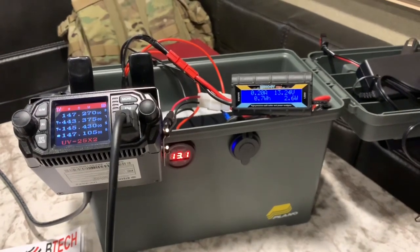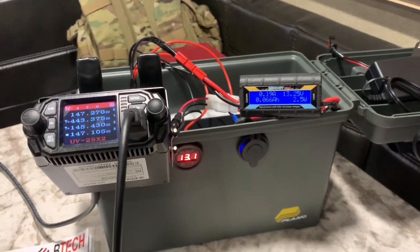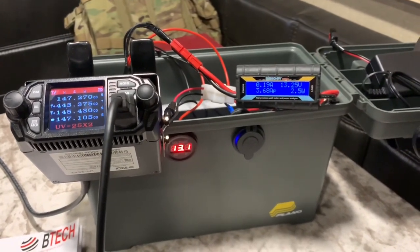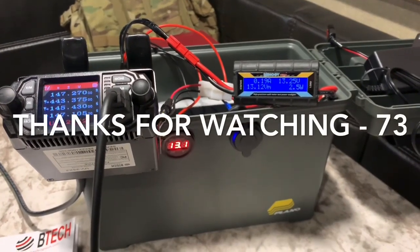Works good. Highly recommend it. It all fits together nicely and it's pretty lightweight. Maybe you can get some use out of this and it will help you out with your EMCOM kit. Until next time, this is Ghost Rider from the Remote QTH. Thanks for watching - hit that like and subscribe. 73.